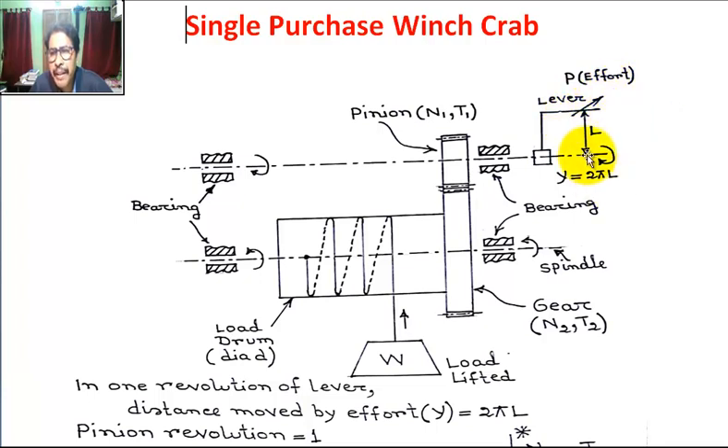The radius of the lever is L. So if we rotate one revolution, the distance moved by effort Y is equal to 2πL.